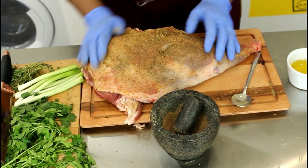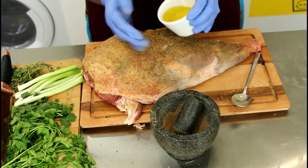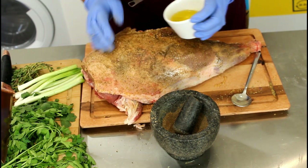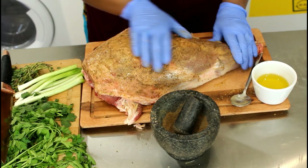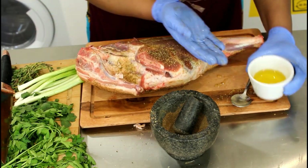Then we're going to add a little bit of oil — cooking oil. This is actually olive oil. I like to put olive oil on my lamb. Oil, olive oil.